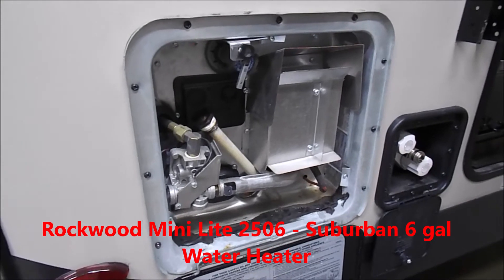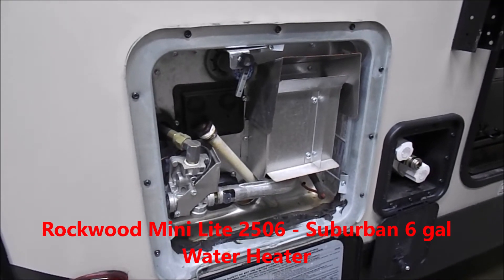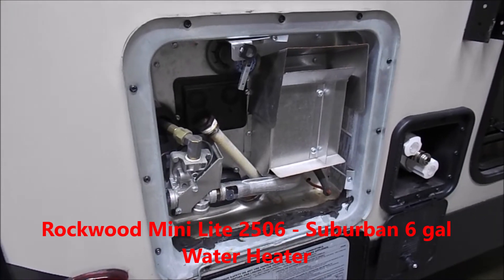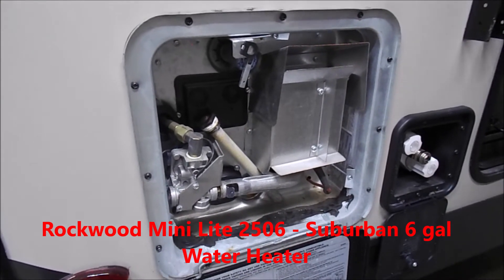We're going to take a look at the six-gallon Suburban water heater on this Rockwood Mini Lite. It's going to be the same water heater as all of our other units, more or less.